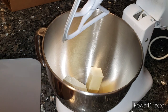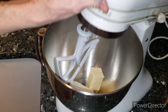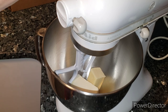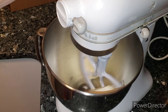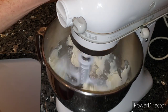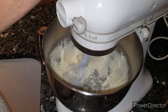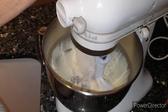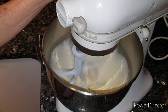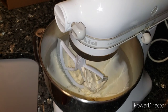My cream cheese is a little cold, so what you're gonna do is cream together the butter and the cream cheese until it's pretty creamy. Get it all creamed together — that looks really good. I thought the cream cheese was gonna be too cold, but not too bad.